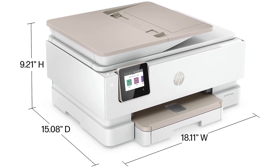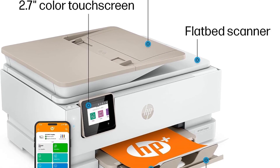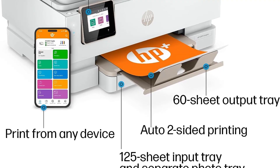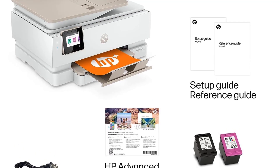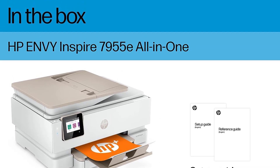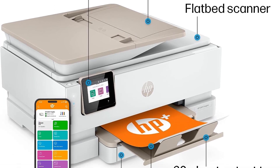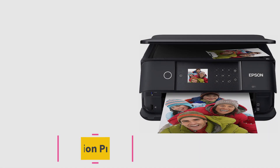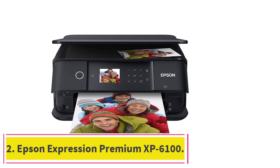A self-healing Wi-Fi connection means it can detect and repair most connectivity issues, making it reliable and easy to print from your smartphone, tablet, or PC. Plus, it is made from 45% recycled plastic, making it an eco-friendlier option. Fast printing capabilities, a reliable connection, and a reasonable price point make the HP Envy Inspire a great all-rounder for college life. At number two: the Epson Expression Premium XP-6100.